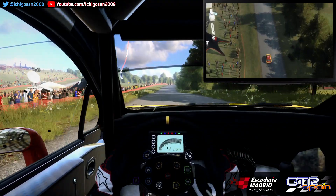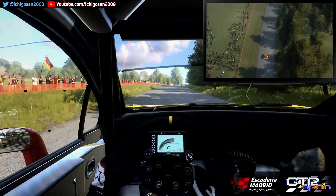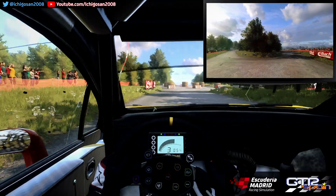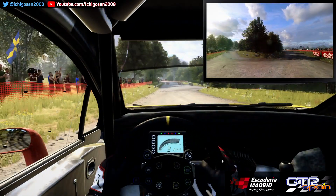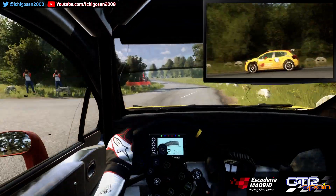Frena derecha 6. Sobre rasante. Se cierra. Horquilla a la derecha. 30. Pronto giro derecha 2. Sobre rasante. Para izquierda 6 Larga. Se abre. 30.